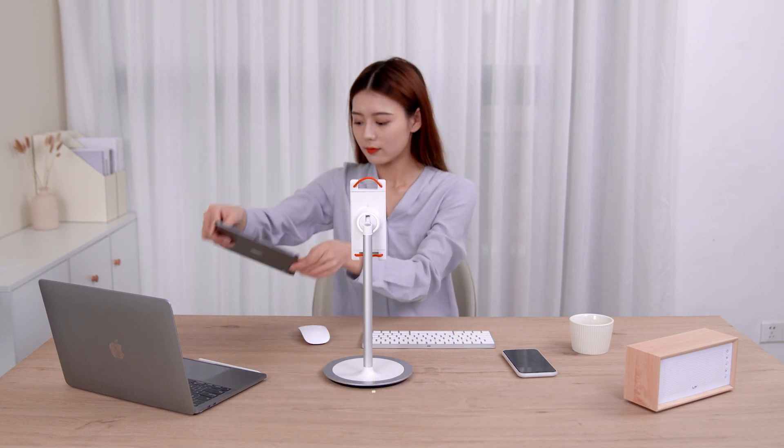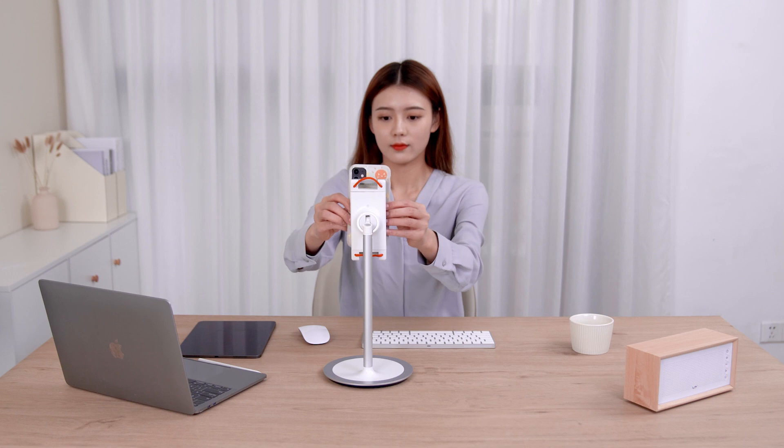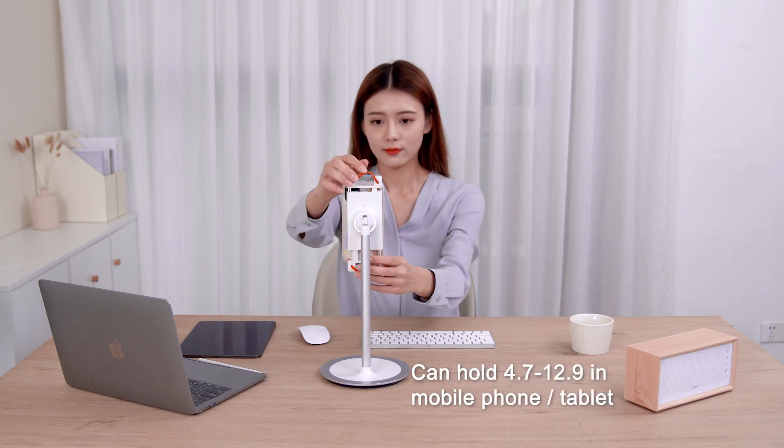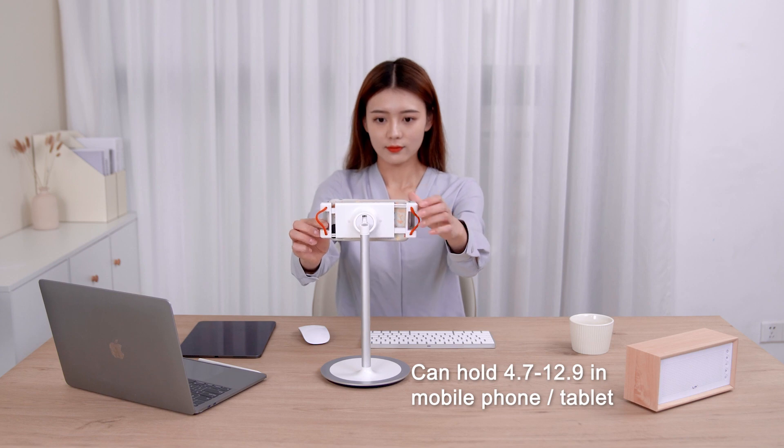XGR Mobile Phone Tablet Stand is here. Can hold 4.7 to 12.9 inches mobile phone or tablet.